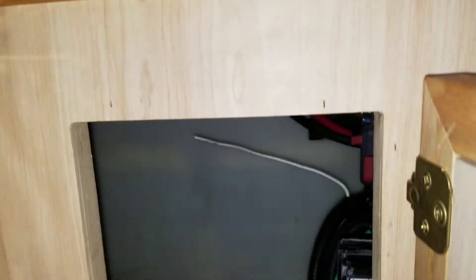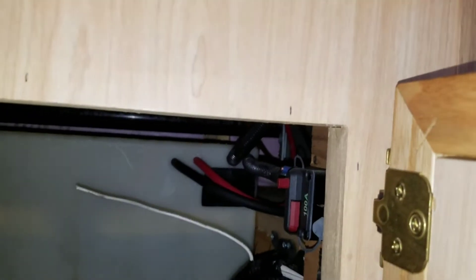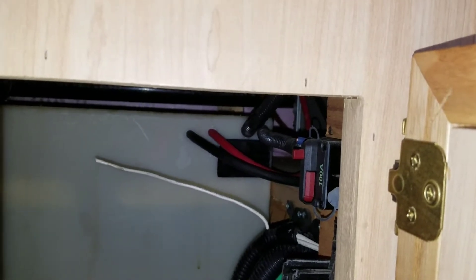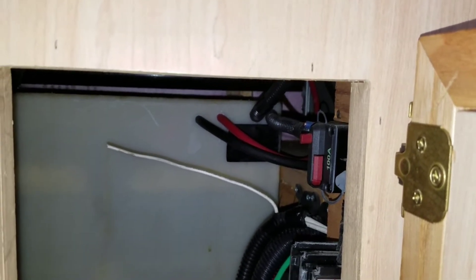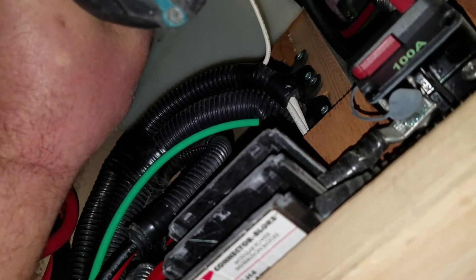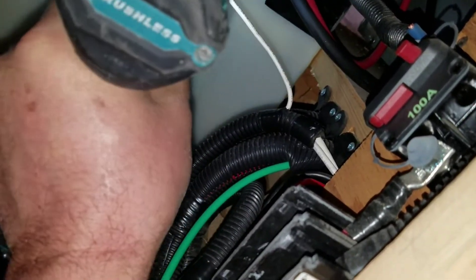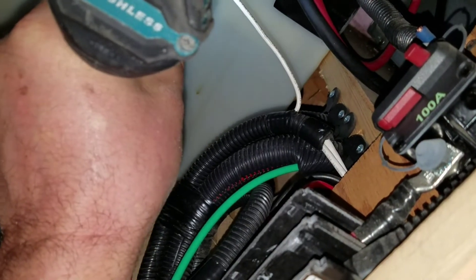I'm going to drill holes through the back of the battery compartment. You can see two wires already going through there — those are the power wires from the solar controller. We've got to hone the hole out a little bit because the jack of the wire is just a little larger. Go about an inch apart.